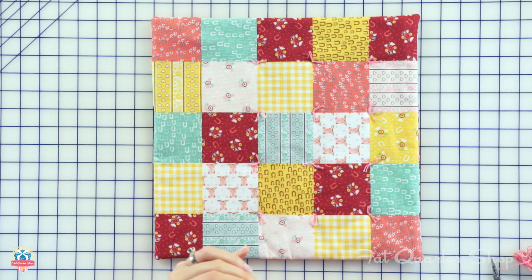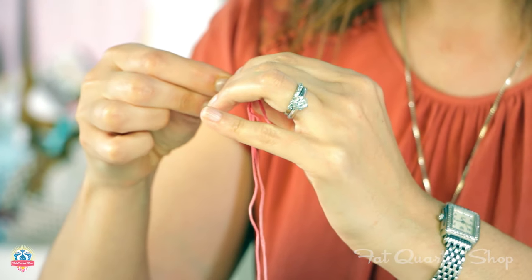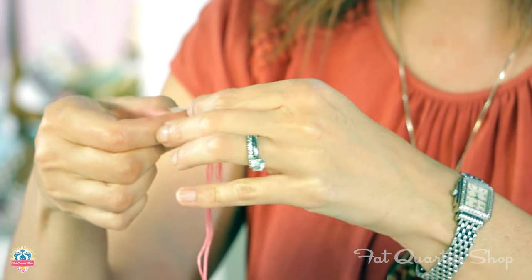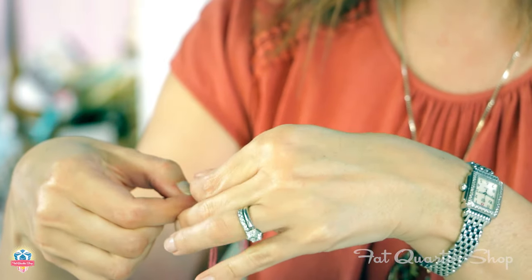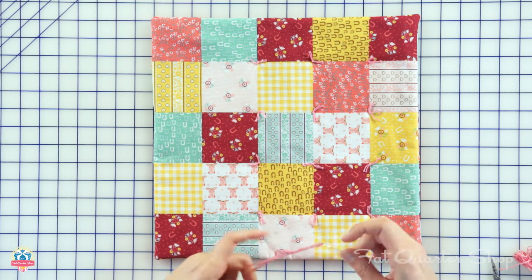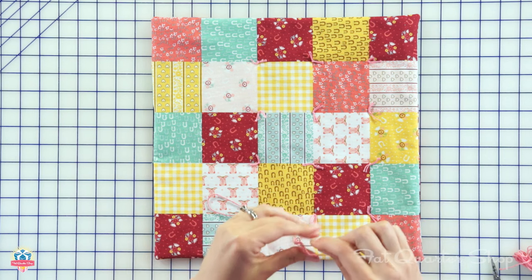Now we're going to thread the needle — it's a little thick. I use a large-eyed needle. Let's see if I can get this on the first try. I think I've got it. Voila!